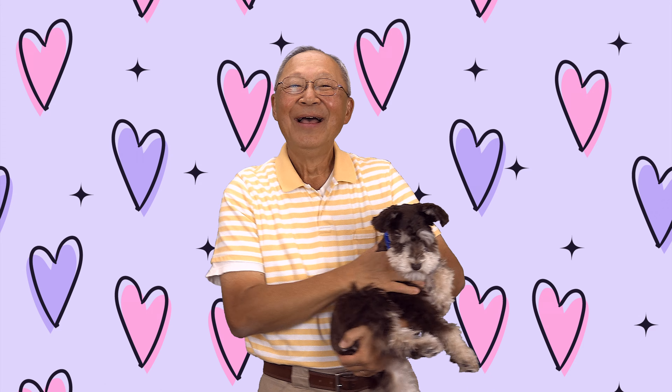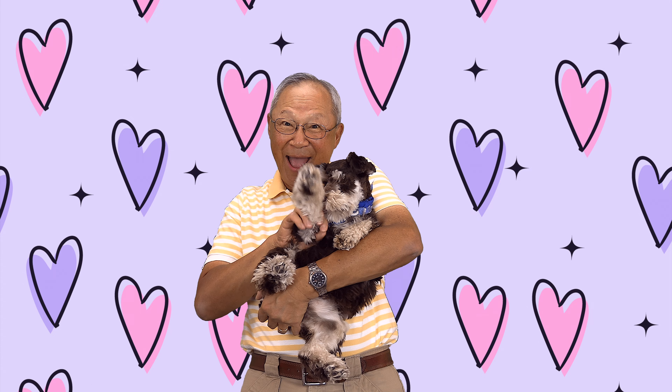I'm Cheryl, this is Manny, and this is Scotty. See you next time!